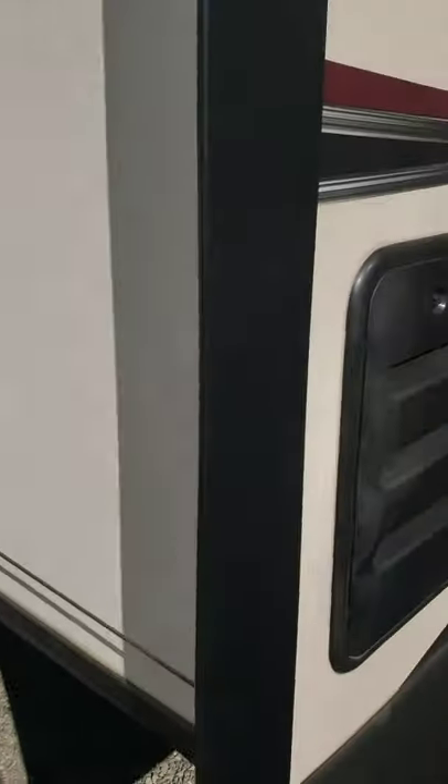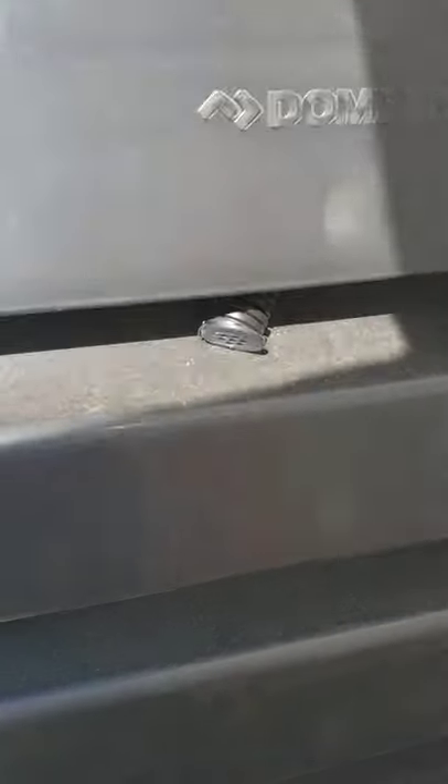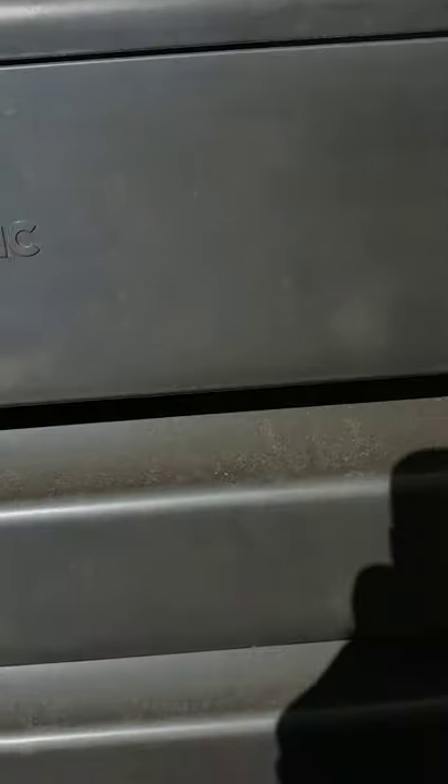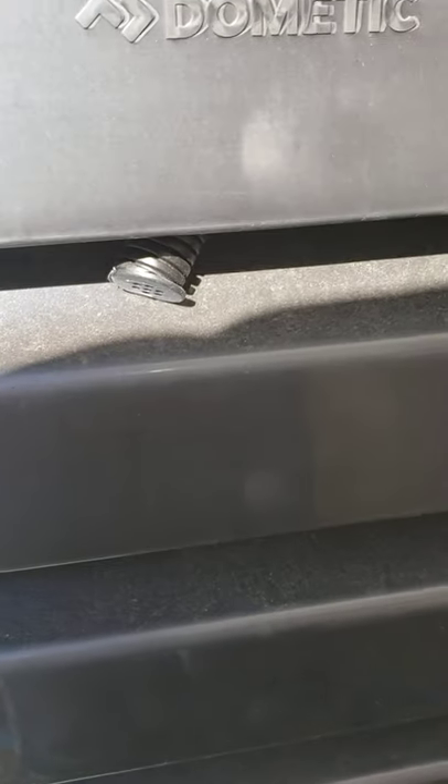You've got a marker light and a fire escape window on this side. Here are your fridge vents — this one is your intake, that one is your outtake. This little thing hanging here is the freezer drain — when you're done camping and you put the trailer away for storage, the freezer will melt and drain the water out through that hose.